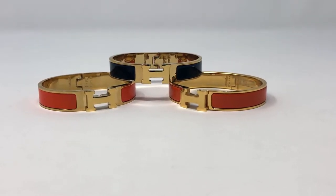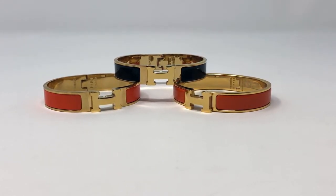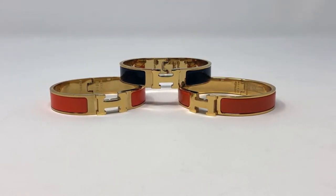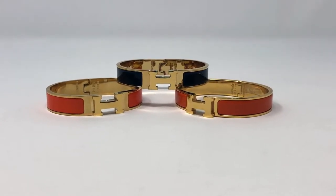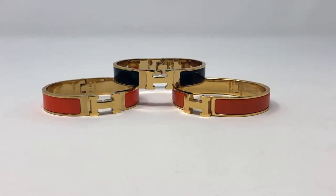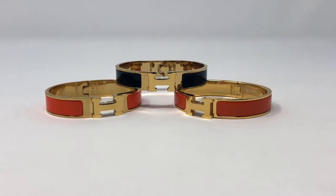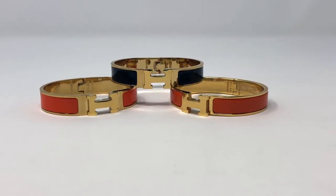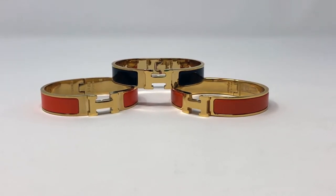One of them was like $11 and one was $22. It's ridiculous how easily you can get them, and it's kind of crazy that Amazon is allowing this to happen — but that's a whole other story. I just wanted to share with y'all ways to quickly identify how to authenticate a clic bracelet, in case you ever come across one or decide to purchase one for yourself off of Poshmark or eBay or somewhere like that. So let's get started.